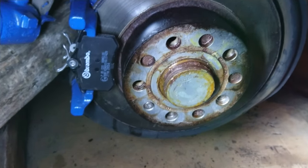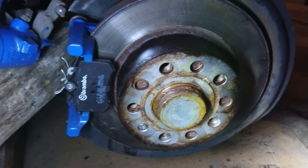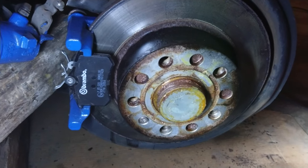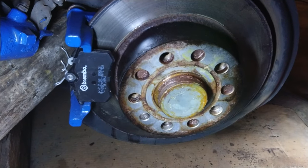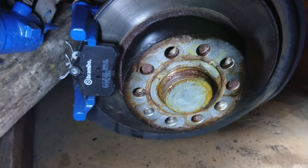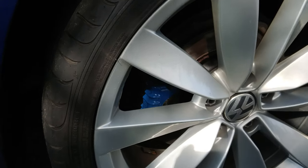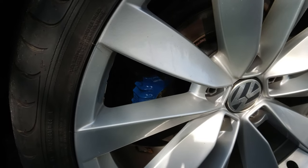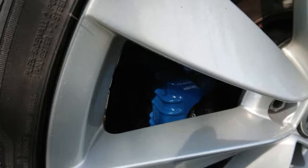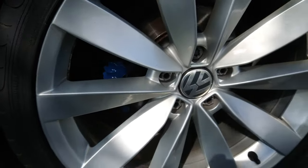That'll in turn make your wheel bolts come loose, so don't ever put copper slip on your wheel bolts. If you're ever going to put anything on your wheel bolts, put some engine oil — not WD-40, not Copper Slip, nothing like that at all. There we go folks, all back on again. Job's a good one.